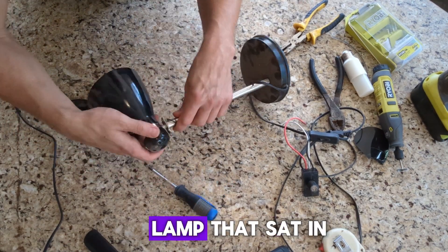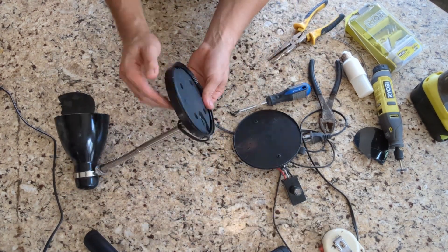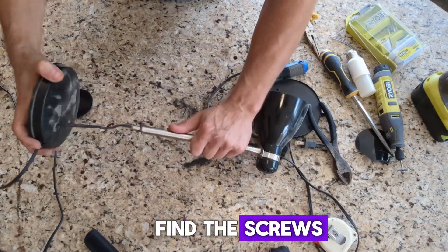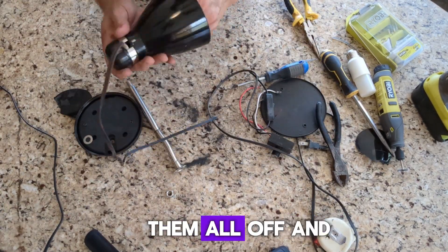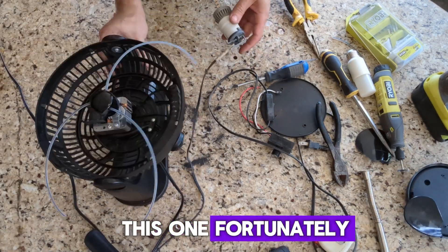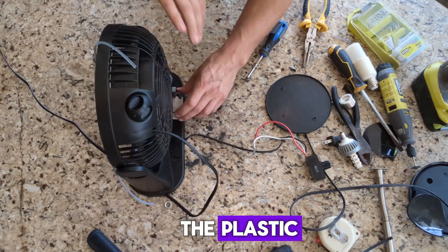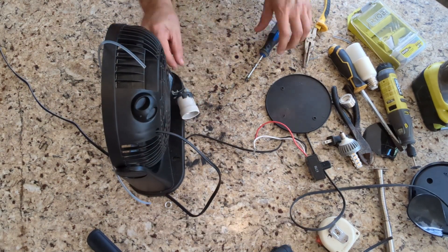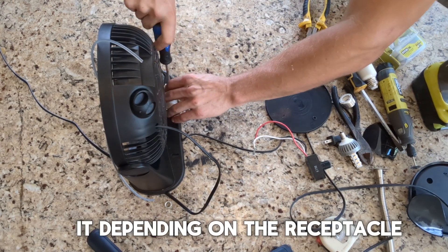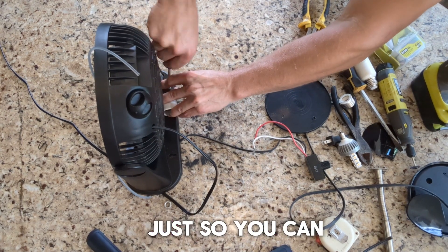This is an old lamp that sat in our garage for who knows how many years — no one ever used it. I took it apart. Most lamps, just find the screws and nuts and bolts to take them all off and you can get that receptacle. This one fortunately had a mounting screw that I could just screw right down into the plastic. You could also zip tie it, or even gorilla glue it down, depending on the receptacle — just so you can put a light on there.